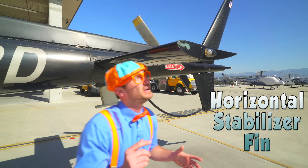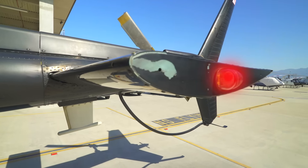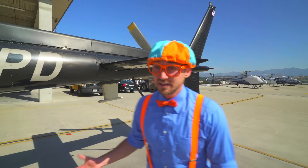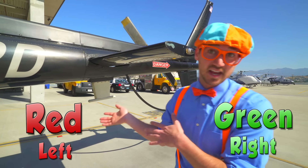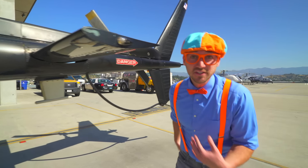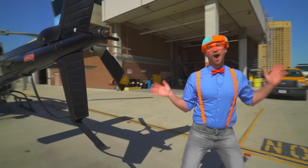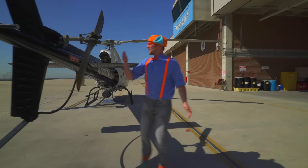Great job, come on! This is the horizontal stabilizer fin. And look, there's a light right there. That light on the left side is red, and on the right side of the helicopter is the color green. Come on, let's go to the other side.